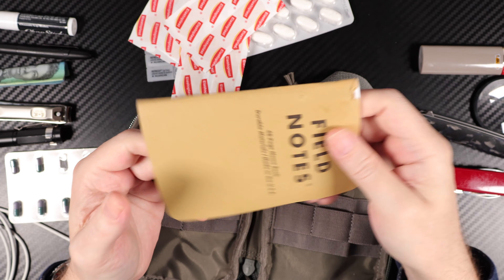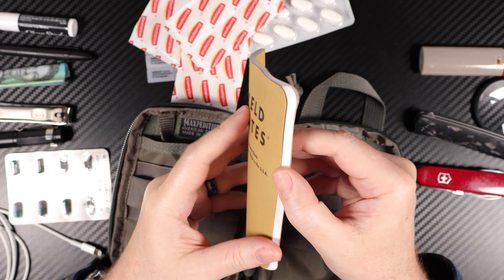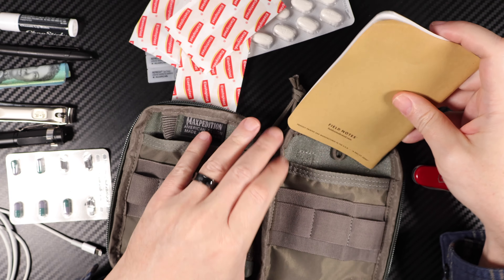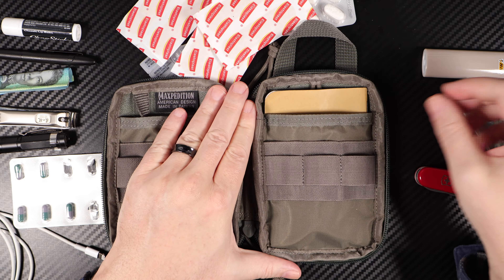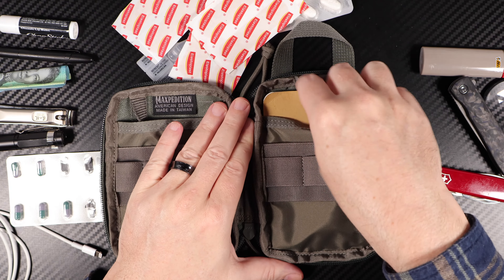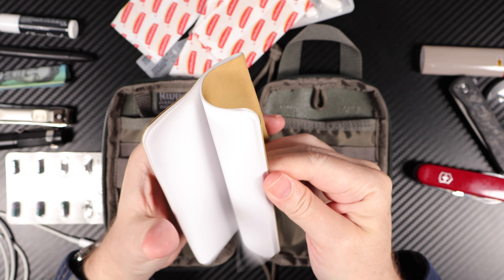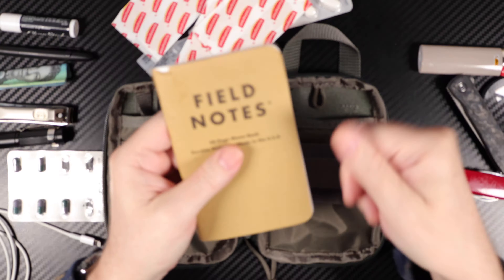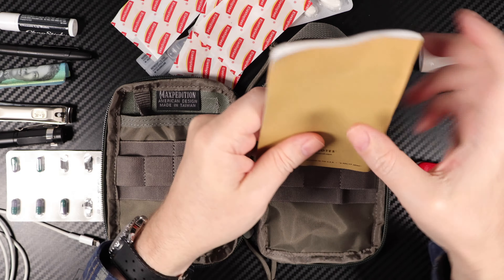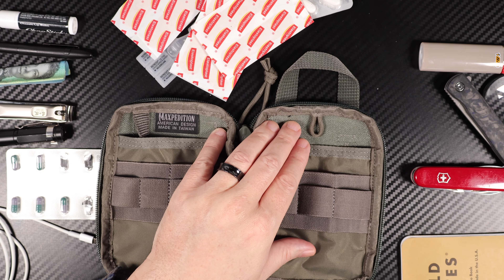I've got some band-aids and field notes. I love these things — they're the right size, perfect size to just fit in there. It's like it was custom made for it — and probably was. You just basically write little notes in there, tear off a page, hand a phone number, whatever it might be. So that's about all I have in my little kit.